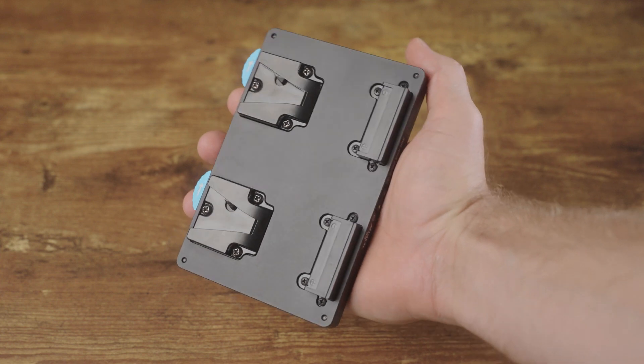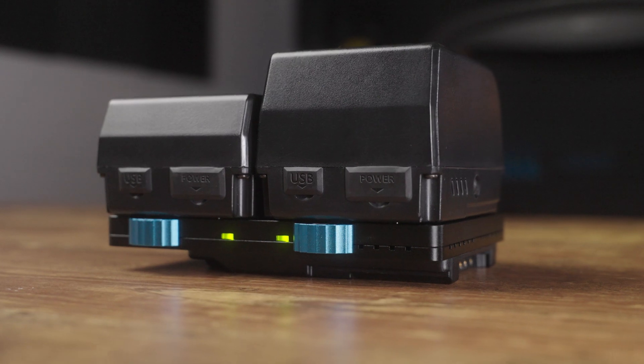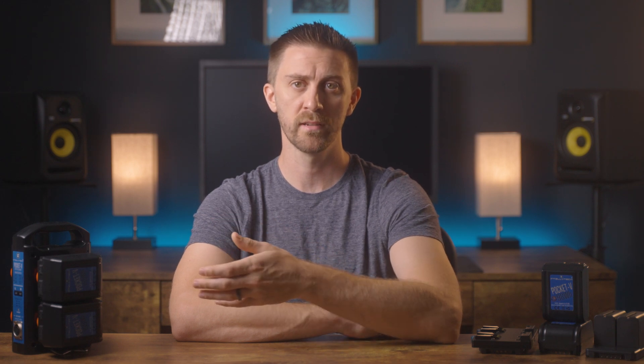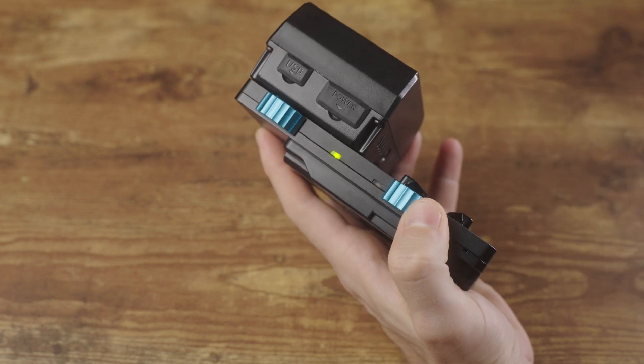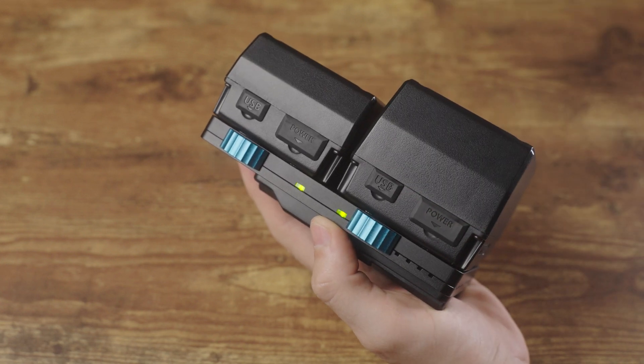There are also dual V-mount plates, which can be handy in a variety of situations. They allow more flexibility because you can combine two same or different capacity batteries onto a single plate, which is useful to allocate more power to higher-power-requirement fixtures on set. There are also travel limitations with batteries if you need to fly — the limit is currently 100 watt hours without special permission, so a V-mount adapter plate lets you take more smaller batteries and combine them on a single plate at your destination. Some dual V-mount plates, like the one I have from IntelliTech, also allow you to hot swap batteries, meaning you can change one out at a time to keep things running indefinitely.